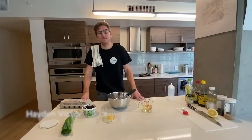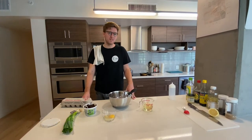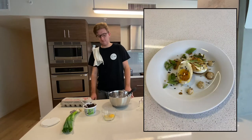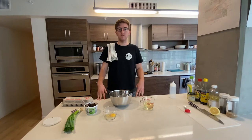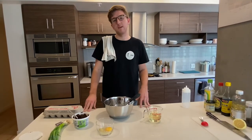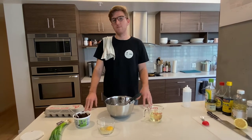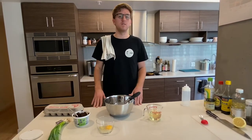Hi everybody and welcome back to Oon at Home. Today we are going to be making what I consider to be sort of the ultimate quarantine snack. For most of you out there, I think you'll have all the essential ingredients in your pantry already. It's pretty simple stuff, but today I'm going to be using a few extra ingredients and making it a little more fancy to show you what it would look like if this was actually for one of our dinners.